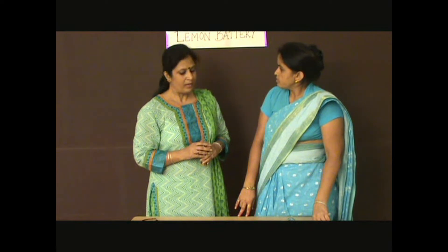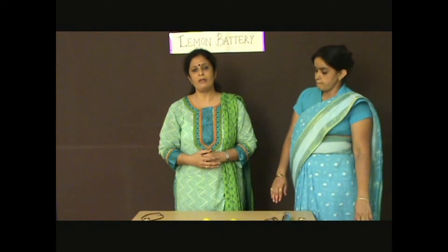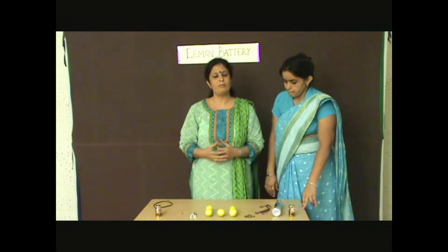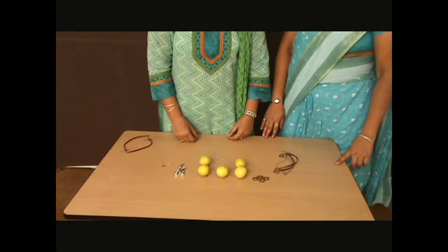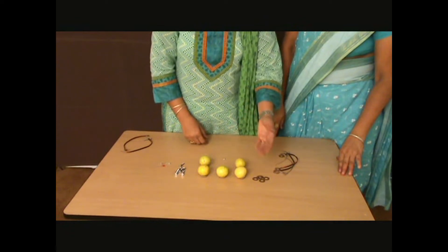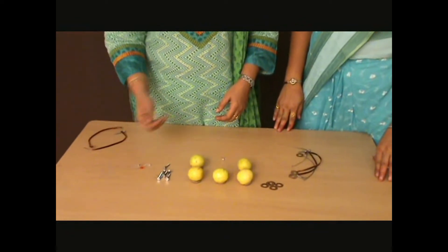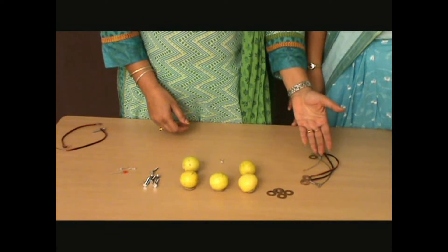Today I will show you how to make a lemon battery at home using very simple materials. All we need here is a few lemons, copper coins, galvanized screws, an LED, and a few pieces of connecting wire.